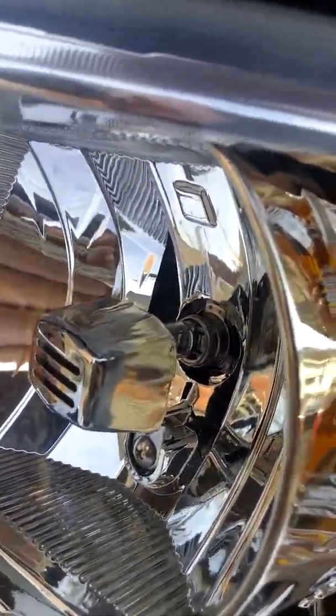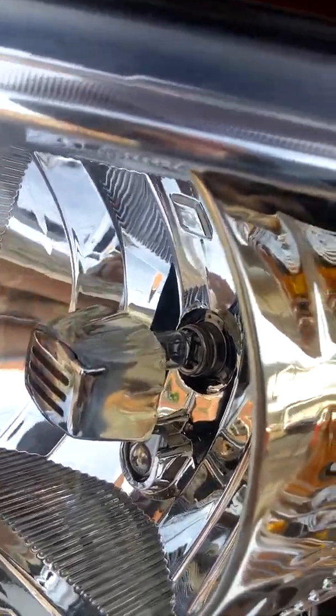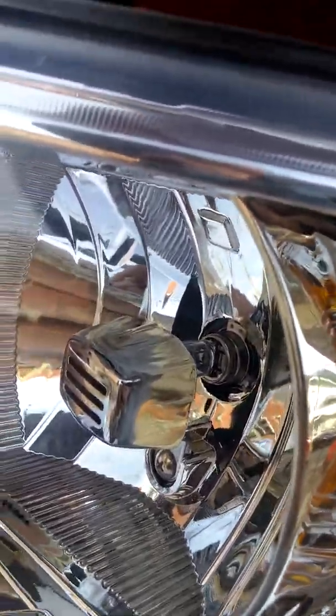Turn counterclockwise to pop it out, clockwise to pop it in. When you put it in, you can see those little prongs in the back right there — they will fit a specific way. Whenever you tighten it to the right, you'll be able to put it right back in there, easy peasy.